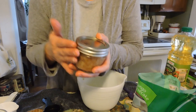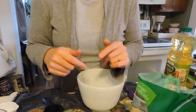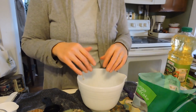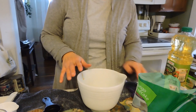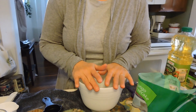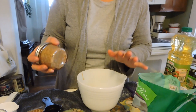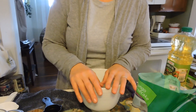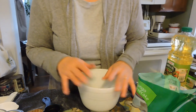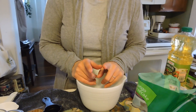That was our first scrub. I will put all the ingredients down in the description box. The next one is a vanilla latte. I did mess up a bit so we're just going to keep rolling — we're going to make a vanilla latte.